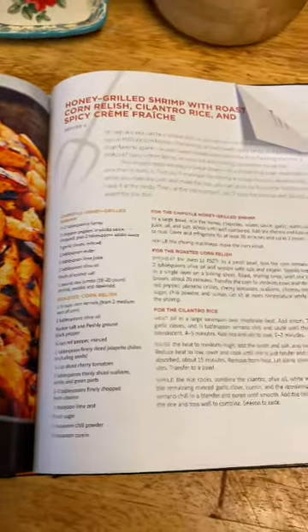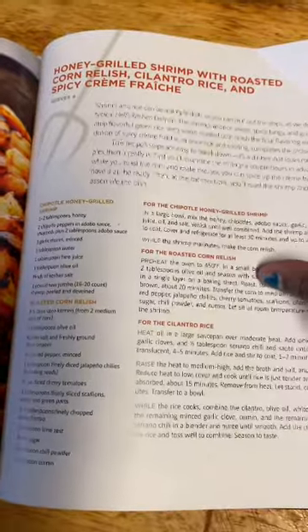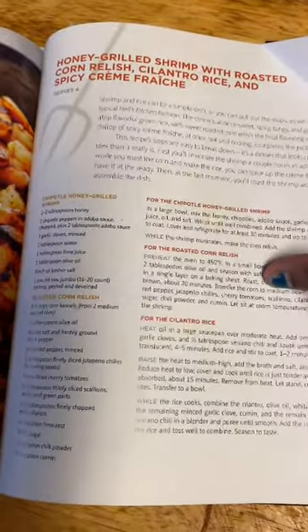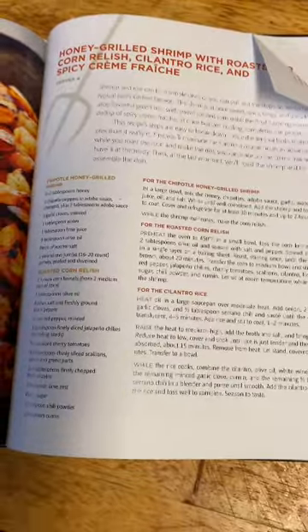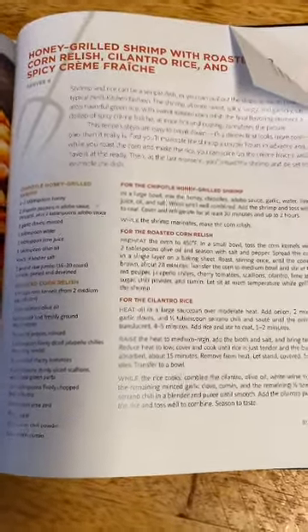So tonight for dinner we are having honey grilled shrimp with roasted corn relish, cilantro rice, and spicy crème fraîche. I couldn't find crème fraîche at the store so we're going to have to improvise with something else. Here is the recipe.